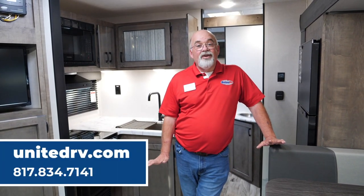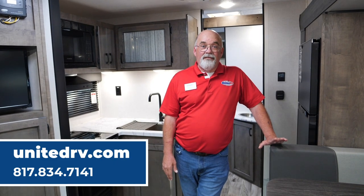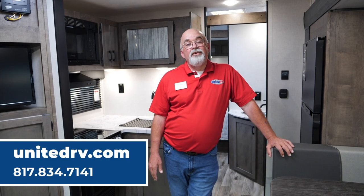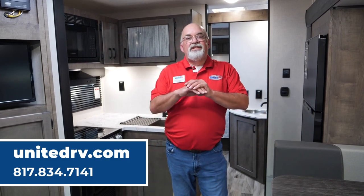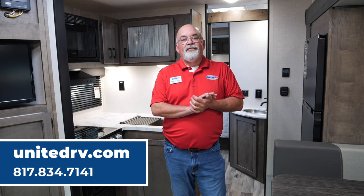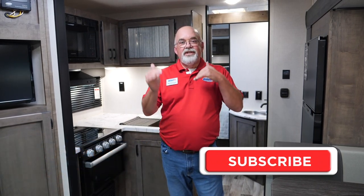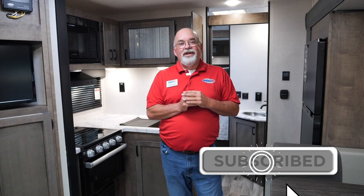So there you have it — the new 2023 Sonic VFL, which stands for front living. They do make another model with a front kitchen as well, but remember there are different models with different equipment on each one. Right now at United RV we've got a large selection available. When you buy a trailer from us, you become part of our Route 66 family system — dealers throughout the United States and Canada. Hope you enjoyed it; please like and subscribe on our YouTube as we continue to add more content each week. God bless.